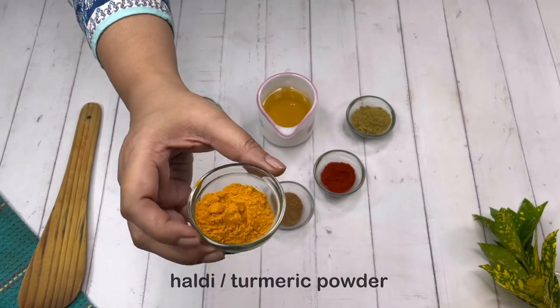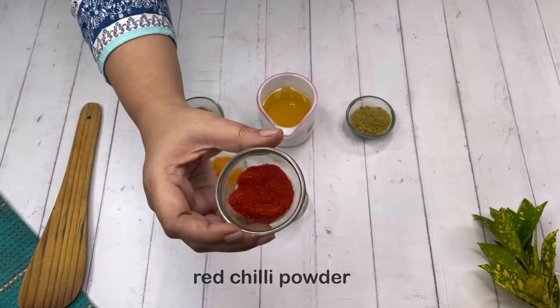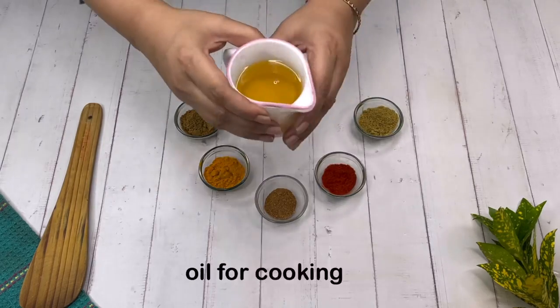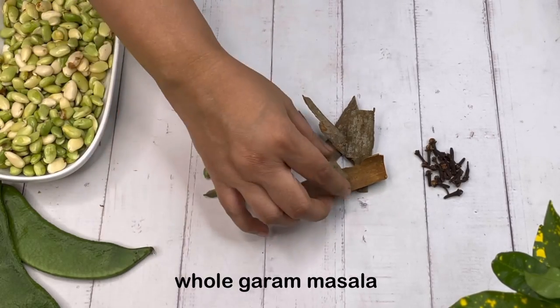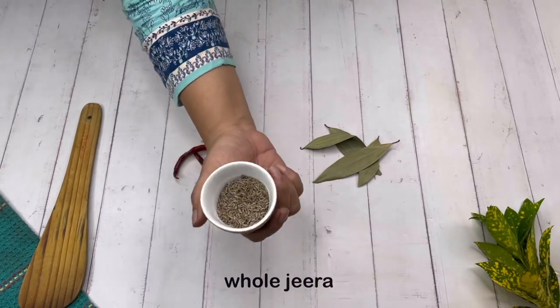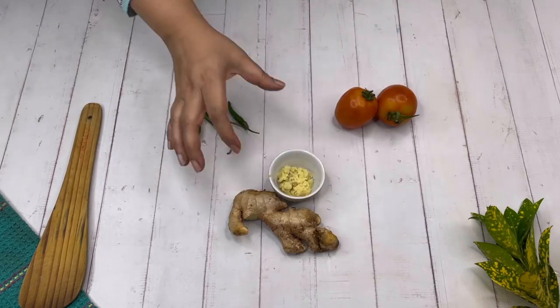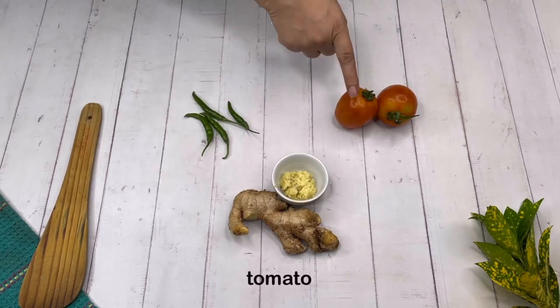Some masalas: jeera powder, haldi powder, garam masala powder, red chili powder, and dhania powder, and some oil for cooking. Basic whole garam masala - some cardamom, cinnamon, and cloves. Whole jeera, dried red chilies, and bay leaves. Some grated ginger, green chilies, and tomatoes.